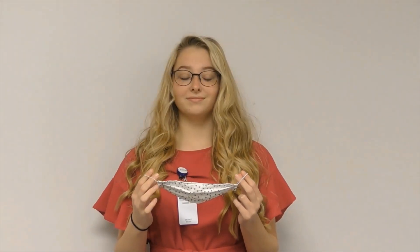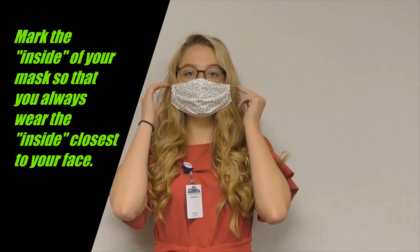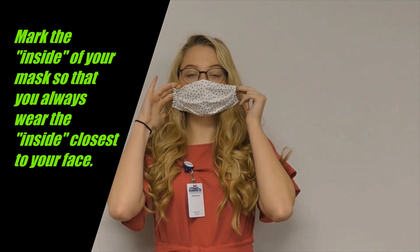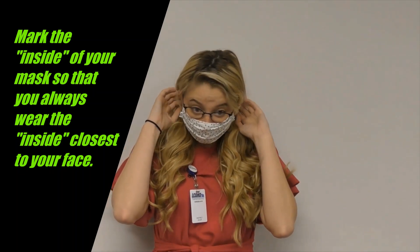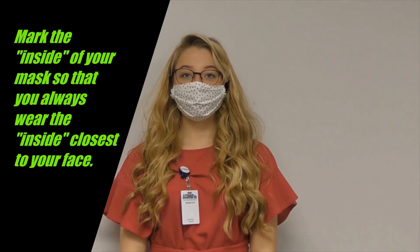After washing your hands, place your face mask covering over your nose, mouth, and chin, and place the ear loops behind your ears. Make sure it fits snugly to your face and make sure you can breathe easily.